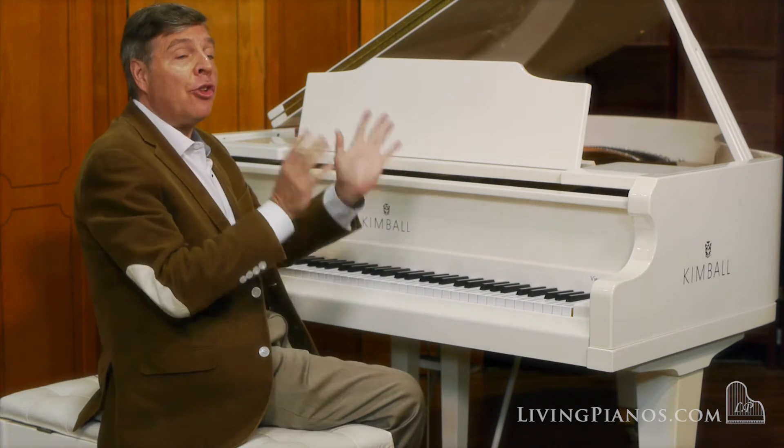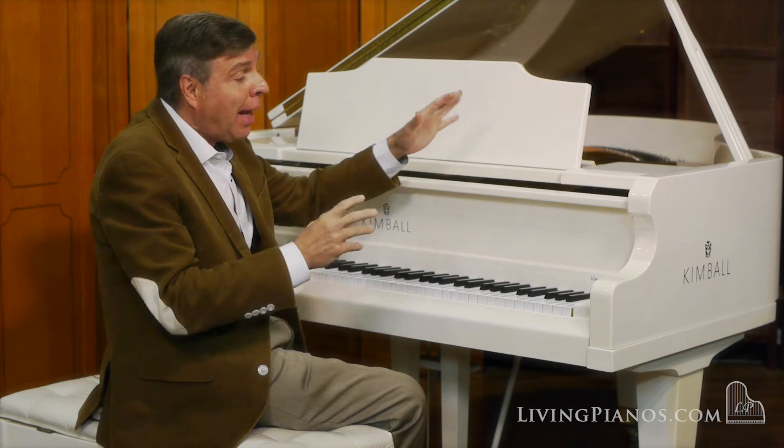Very precise action as well. This piano has very, very light play, so it plays like a new piano.